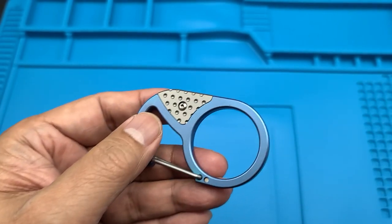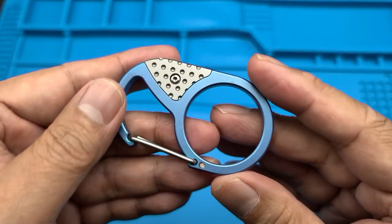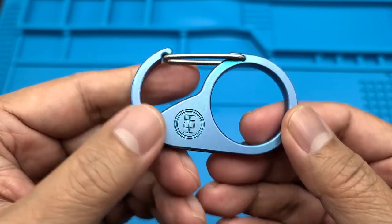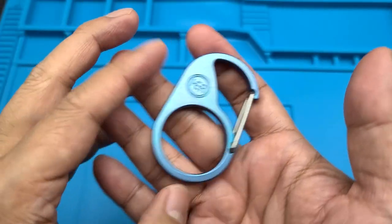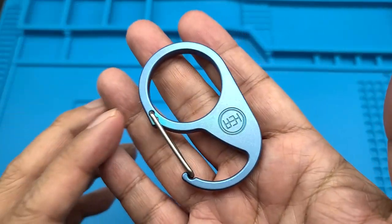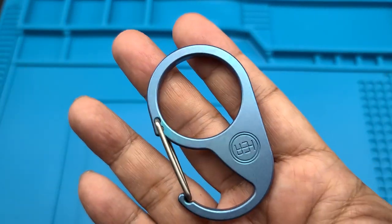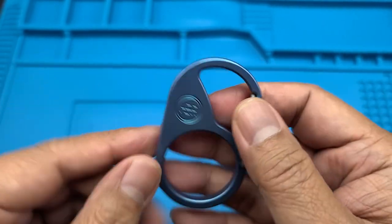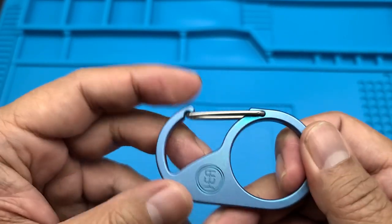This is a new carabiner from HEA Designs — this is the Anchor. Sam was kind enough, because he's a good buddy, to send me this last week. This is debuting tomorrow, Wednesday. I think these run $69. It's full titanium.